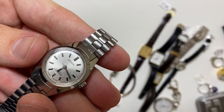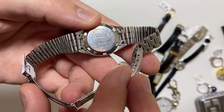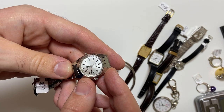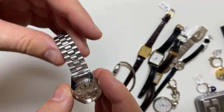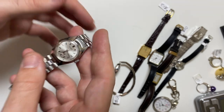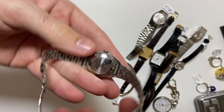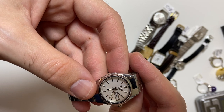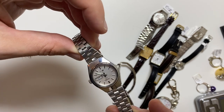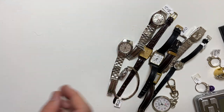Next up, we have a Citizen automatic ladies watch. I'll show you the back. See, this one's not running — let's give it a little twirl. It's running. Just polish the crystal a little bit. Look, it's even clean with original strap. That is a nice little watch. Now the last two — little Seiko ladies automatic. I picked it up, it's running. These are just beautiful. Look at the condition — you usually see these scratched up. I know these came from the same person, so they probably didn't wear them much.